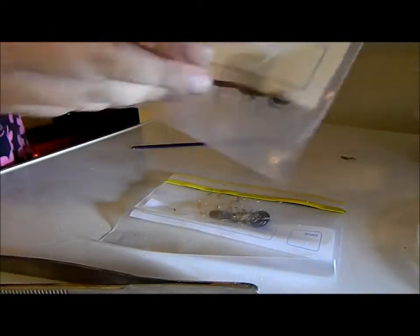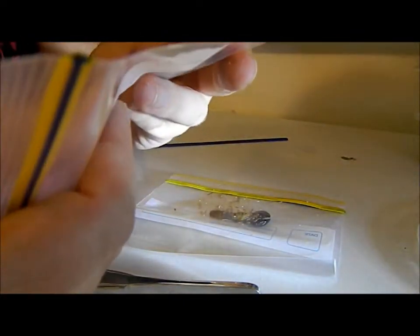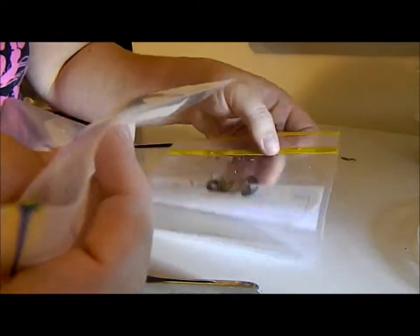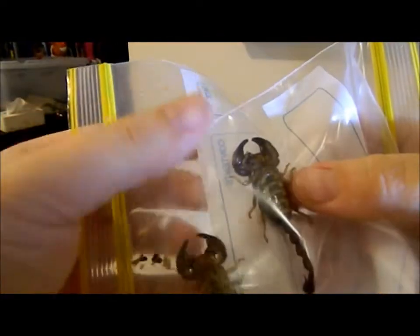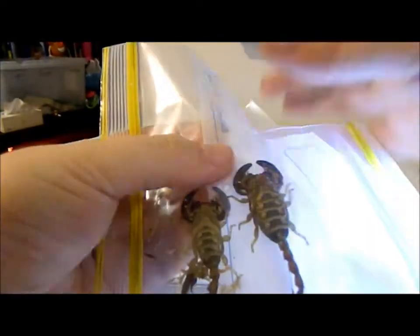So once you've done that, turn them over so you can see their undersides. These are the two together — I have a male and female here.